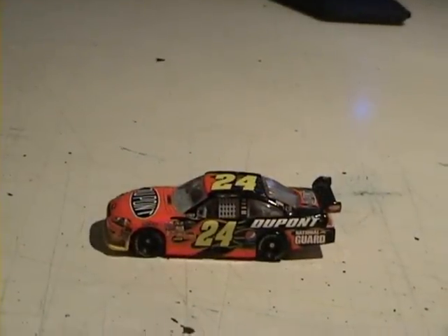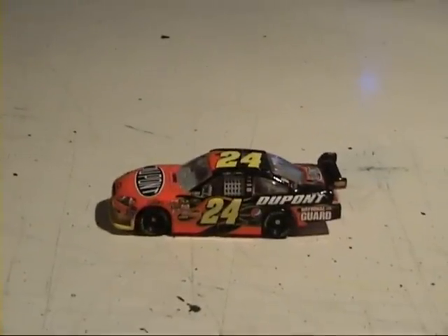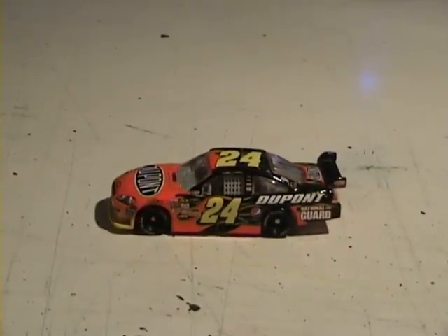Regardless of whether you like him or not, everyone should have this diecast in their 2009 collection. It's very common — it's not a rare one like Ryan Newman's 39 car — but it is a really attractive looking car. It's really good to watch it race because it's eye-catching and quite stunning.